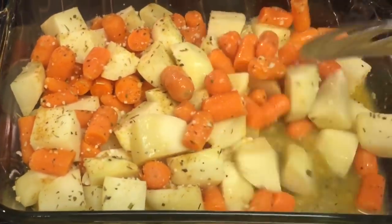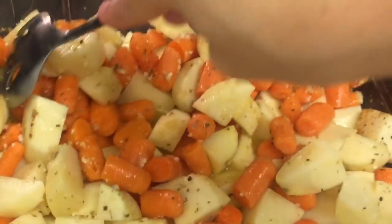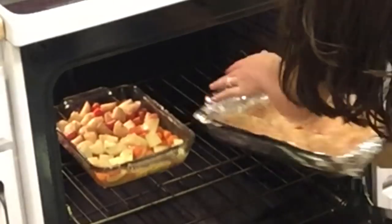About 15 minutes in, I went ahead and mixed my potatoes and carrots around just so they don't get dry and get more of that butter juice all over. After 30 minutes, my potatoes have been in the oven, so now I'm going to add my tray with my tilapia and add 15 more minutes to that time.